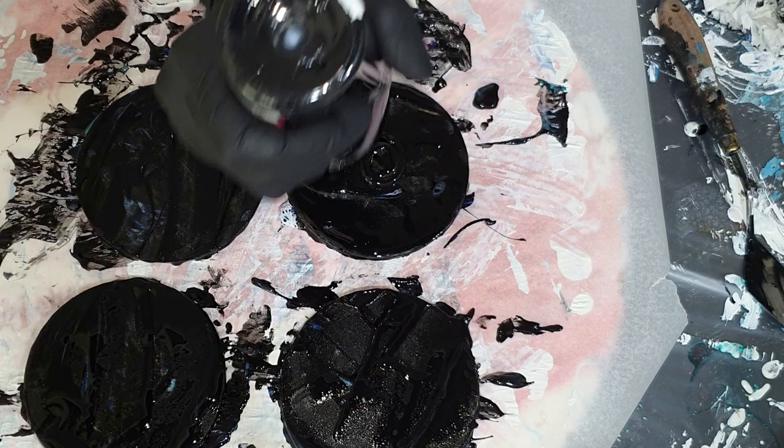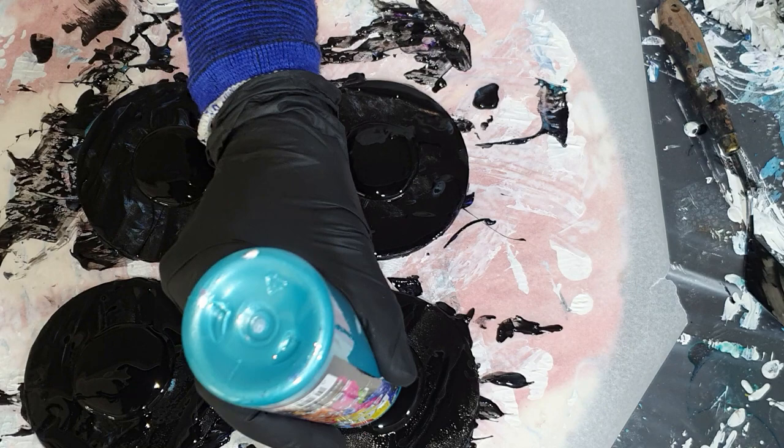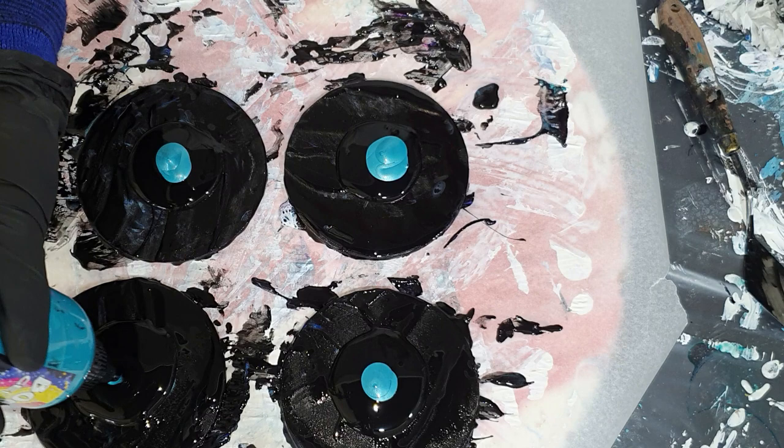Hello everyone. I'm going to try the acrylic bloom technique again, but this time on some wooden coasters. I'm also going to add a resin layer after they are dry.